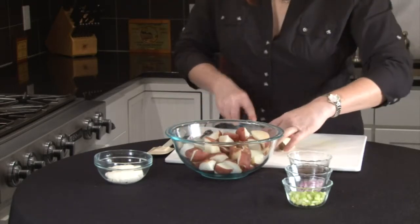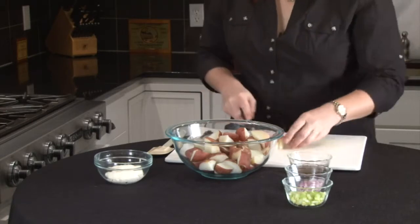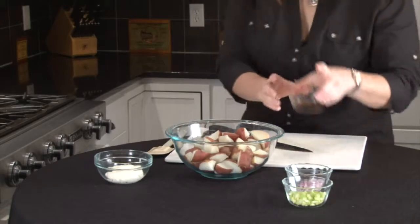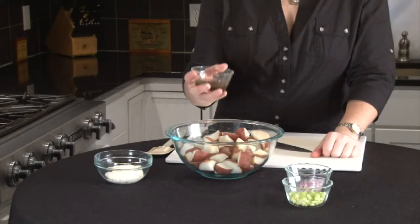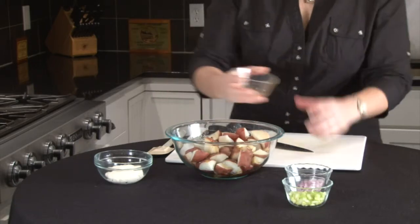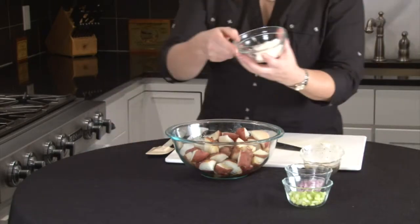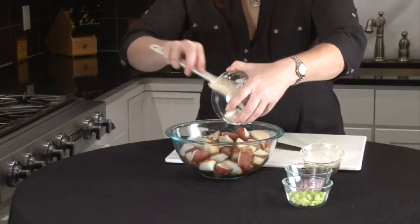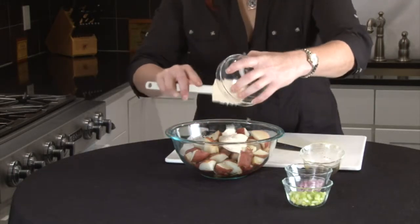This is a low-fat version of potato salad. I'm going to add a quarter cup of low-fat Italian dressing and that's going to give it some flavor. I have half a cup of no-fat mayonnaise and that's going to give it that creaminess that we love in our potato salad.